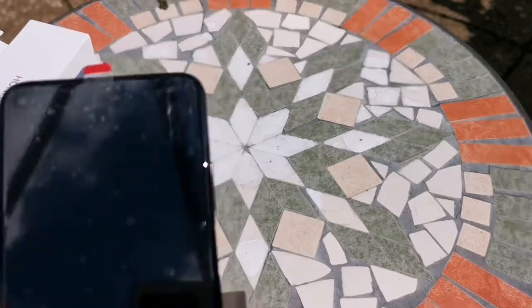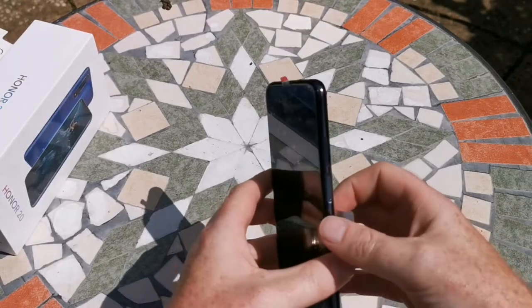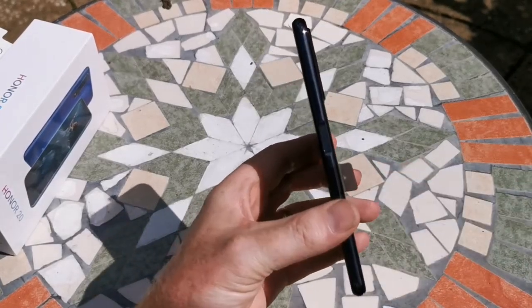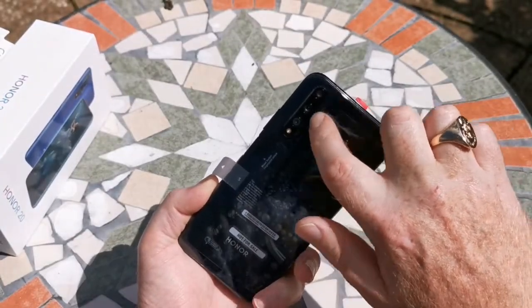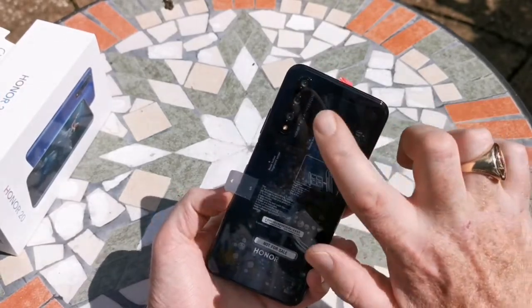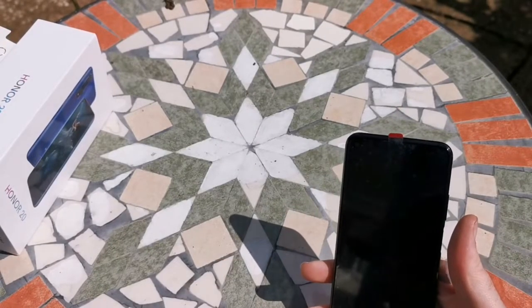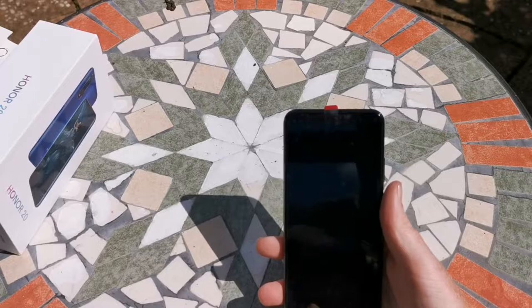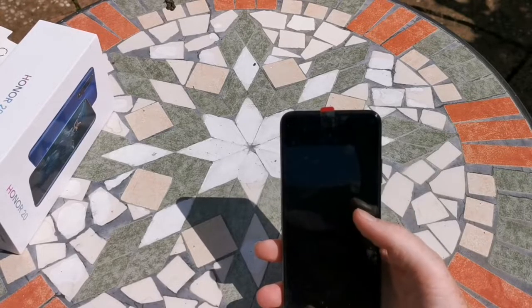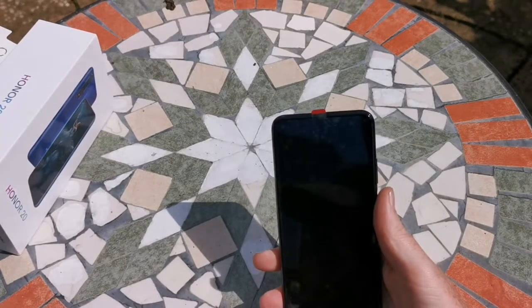The phone itself comprises a typical metal, plastic, glass slab as you would expect. What we're really interested in with this device is what's going on at the back with the cameras — we'll come back to those in a moment. As to the other specs of the device, we have dimensions of 154.3mm length, 74mm width, and 7.9mm thickness, 174 grams.